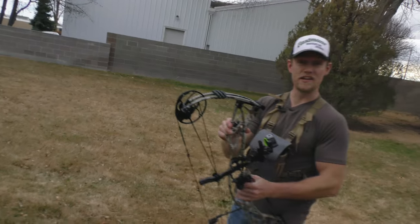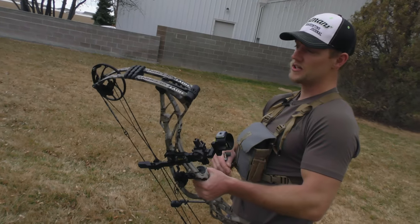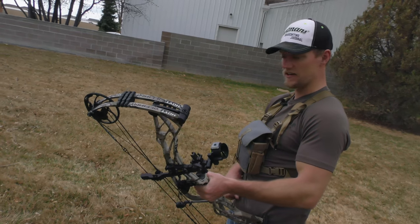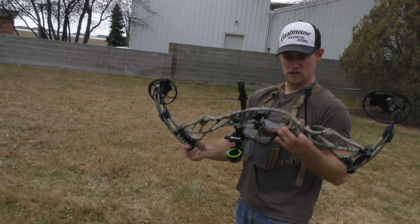So there you have it — the Hoyt Defiant 30, new for 2016. One of those bows that's really easy to shoot; you can shoot it all day in your backyard and not get tired. Or it's a great Western hunting bow, a nice compact bow for this year.